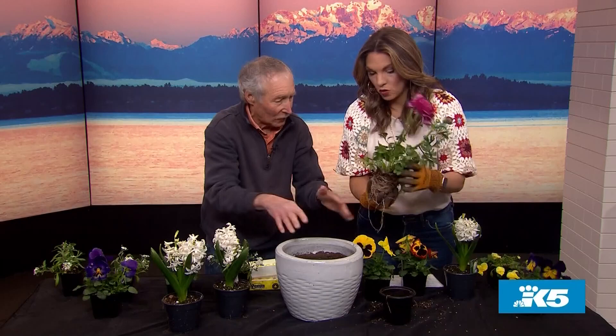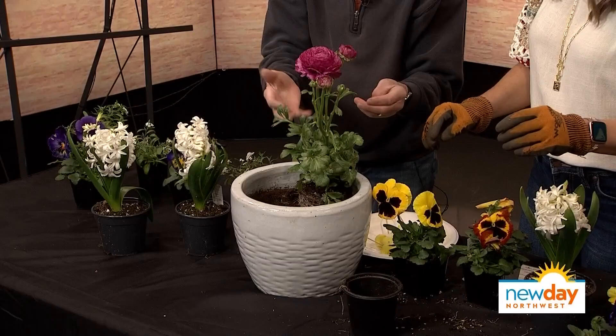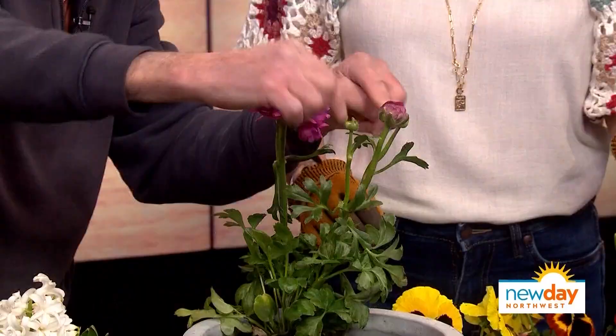This is a ranunculus. Some people call it buttercup — it's in the buttercup family. Look at this, it's got all those buds, so this is going to keep opening up for a long time. It's beautiful, this ranunculus.